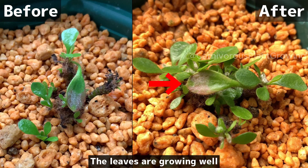August 14th, 2024 — checking the separating Cephalotus plant state again. Before and after: the leaves are growing well.